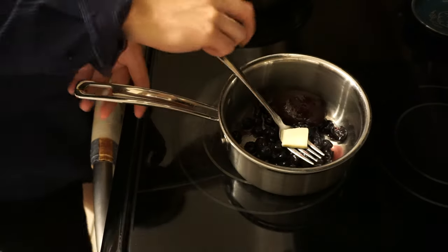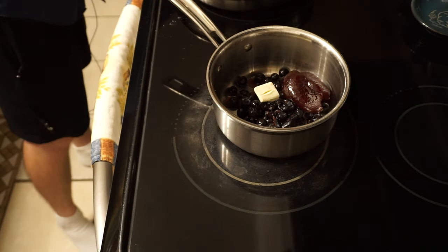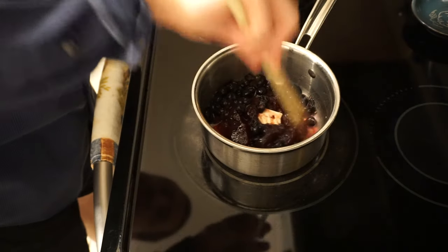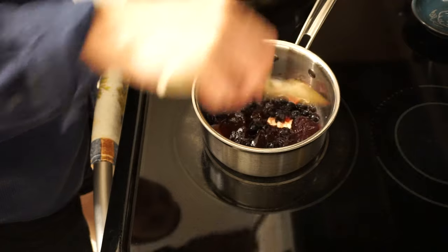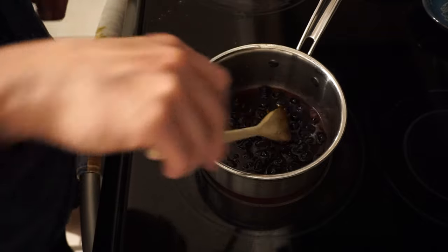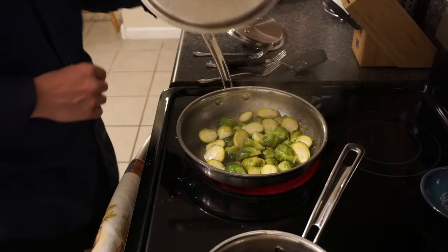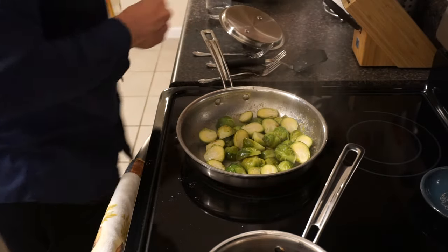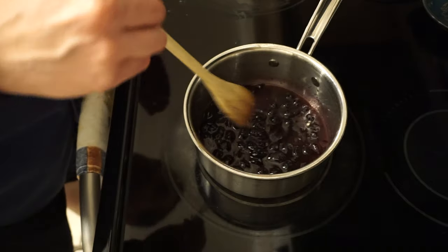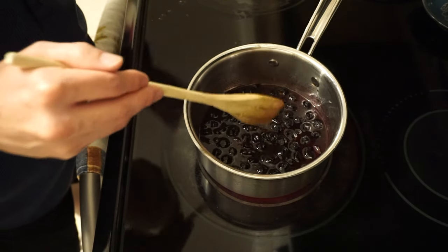And now the last step to get the jam ready. I already have all the ingredients mixed together, so we'll heat this up. The jam should take about 10 minutes, or until it has thickened up. The Brussels sprouts are done, so we can get these off of the heat. Once the jam is done and it's thickened up, plate it with the Brussels sprouts and the meat, and enjoy the food.